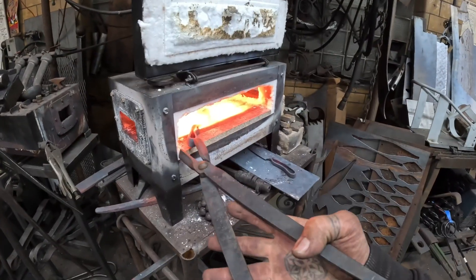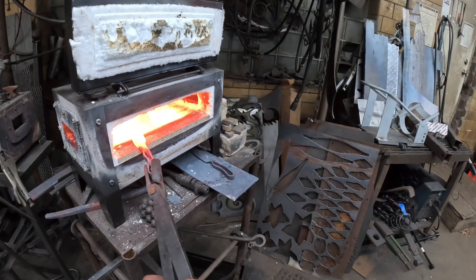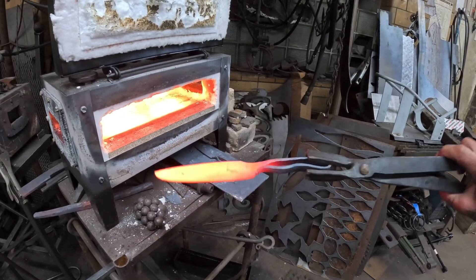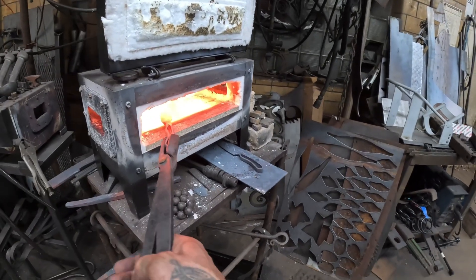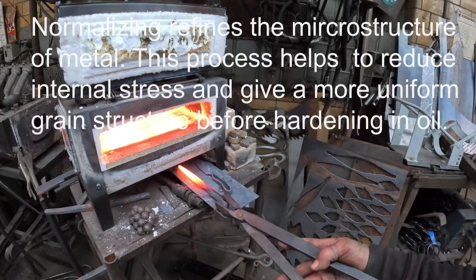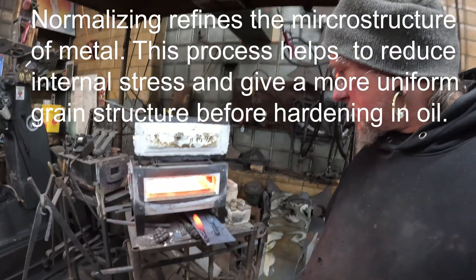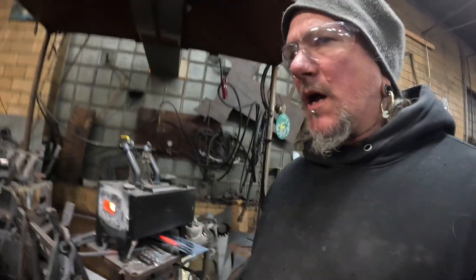I'm still working on these blades. I've got them all to a pretty good state. I'm going to take a few normalizing heats on the blades. I'll heat it up to the transformation range, or critical temperature, pull it out of the fire and let it cool slowly until it's cool, then put it back in. I usually do that about three times.